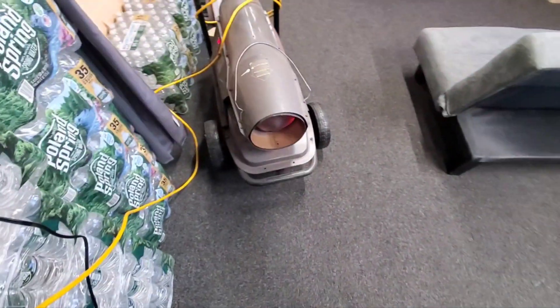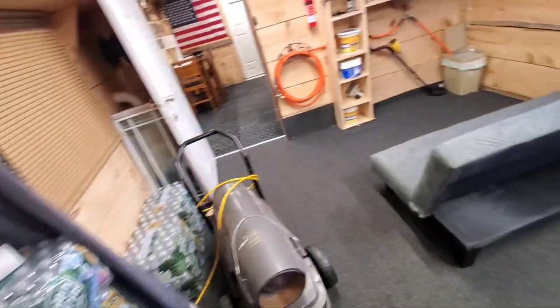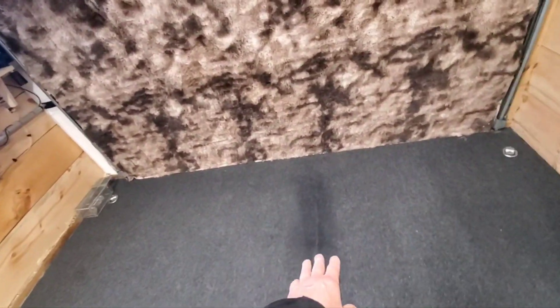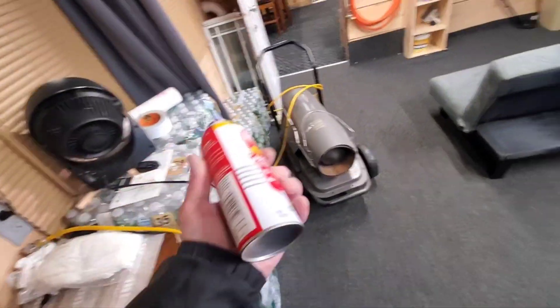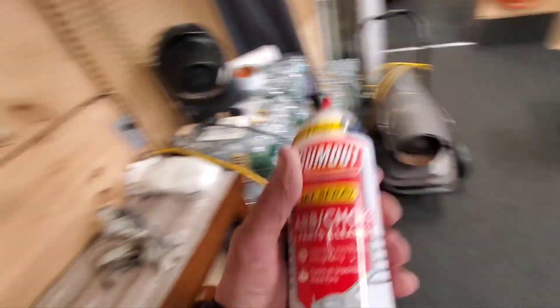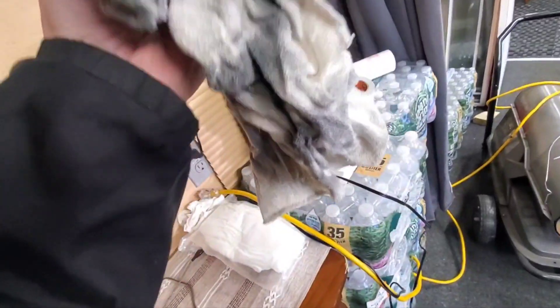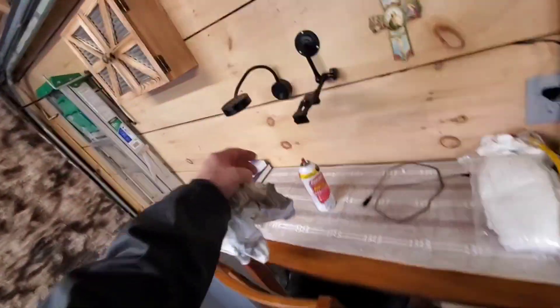Hello everybody. I removed the carpet back here that was covering the skid mark — it looks worse than ever. The stain over there looks worse because it's wet. I hit it with carb choke cleaner and scrubbed it — look at all the crap that came off the floor. Right now it's wet, that's why I got this running to dry it out in here a little bit.